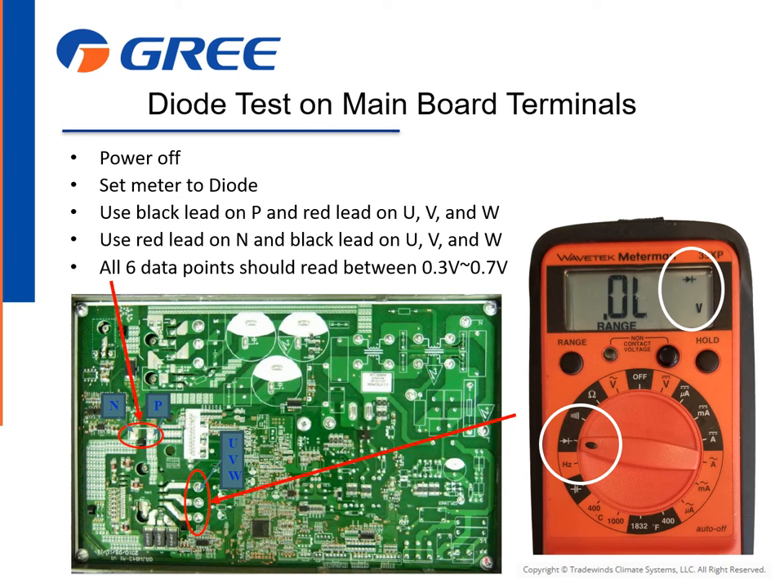You can also perform a diode test on the main board to verify proper readings of the bridge rectifier section of the board. With system power off, set the meter to the diode mode. Use the black lead on P and the red lead on U, V, and W. Use the red lead on N and the black lead on U, V, and W. All six data points should read between 0.3 volts and 0.7 volts.